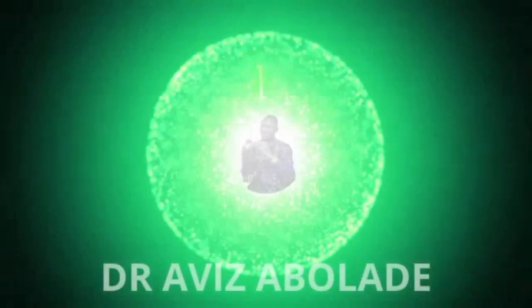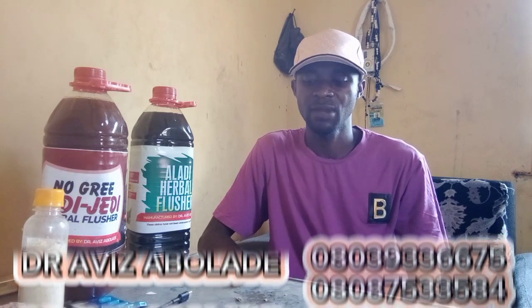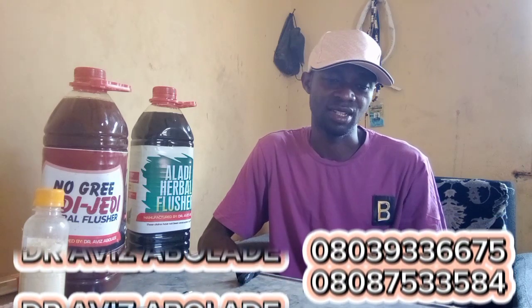If you have rheumatism, or someone has it around you, this is what you will do. Good morning, good afternoon and good evening wherever you are watching this program. My name is Dr. Hafiz Abolade, also known as Omaramide. Welcome to my channel.